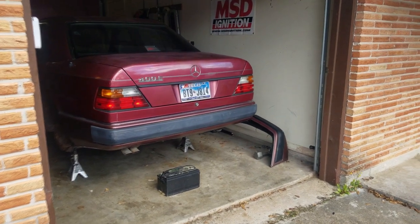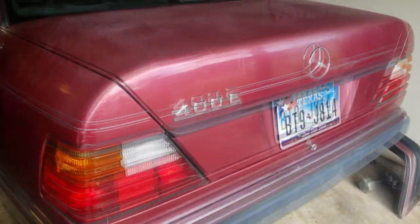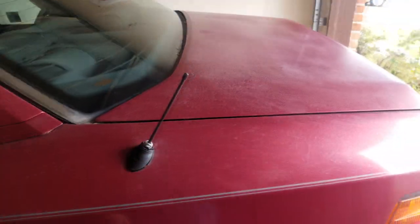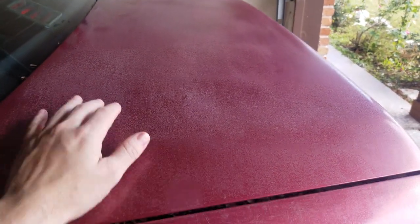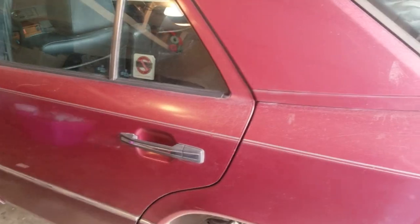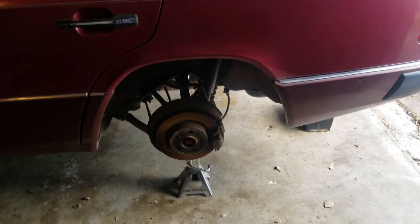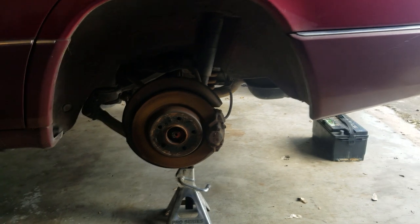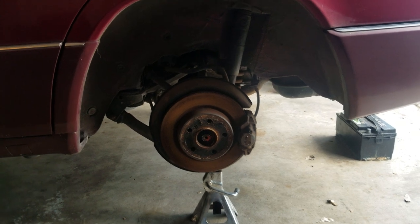So this is my pièce de résistance — this is the big project we're going to be working on on the channel. It's my '92 Mercedes-Benz 400E. We already had the battery taken off, the front bumper is off, and it's up on jack stands. This paint we're going to need to either get repainted or get some paint correction done to fix that clear coat, because I want to keep it this same maroon color. We're also going to be doing custom wheels and lowering springs, probably going with an 18-inch wheel, since it came stock with 15s.